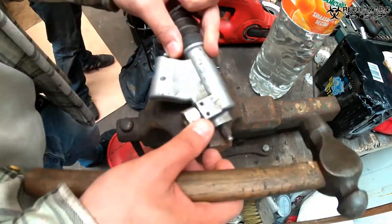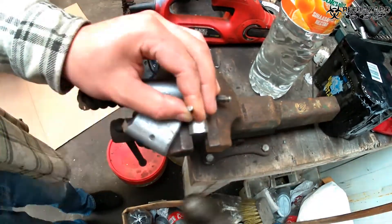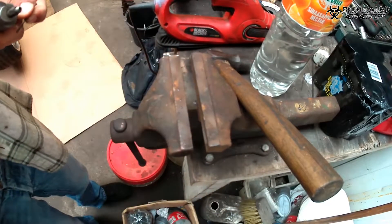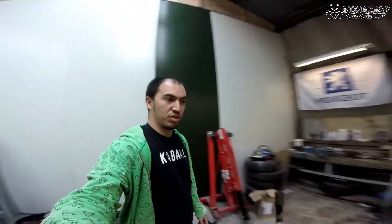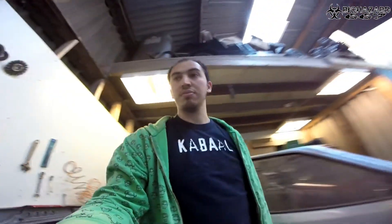Before I could fit my flexible clutch line, I had to remove this fitting from an extra slave cylinder I had, because the master cylinder has a bigger fitting and this one fits. With the custom clutch line installed, it's now time for the final thing. I'm going to make a reinforcement plate for the cylinder because the sheet metal is pretty thin, so I'll have to drill some holes in a piece of metal to make a reinforcement plate.